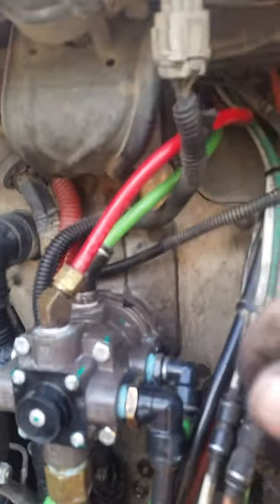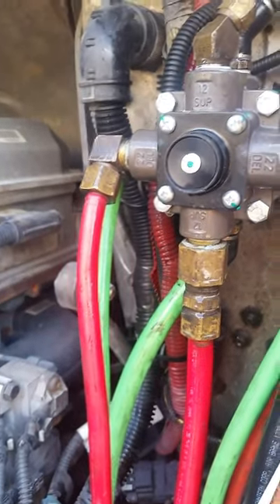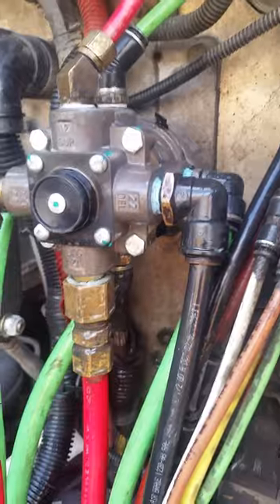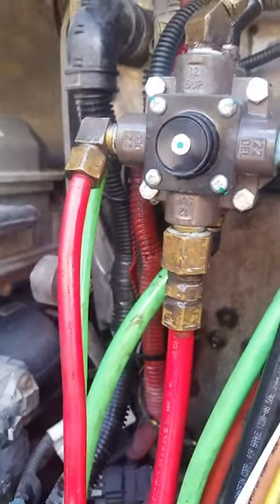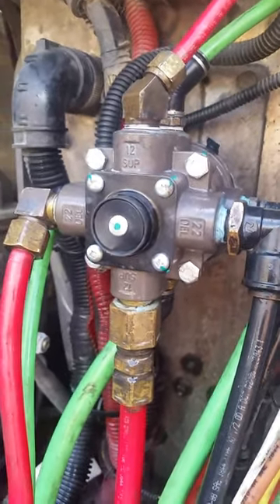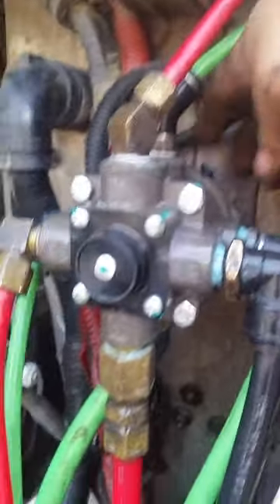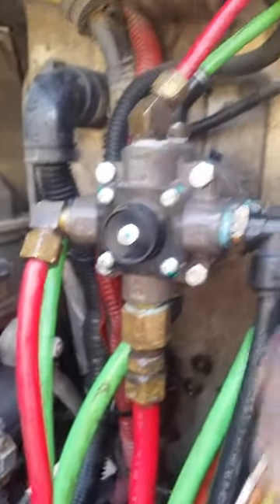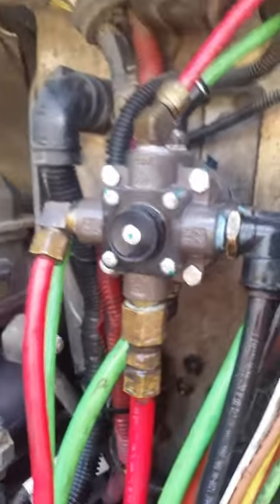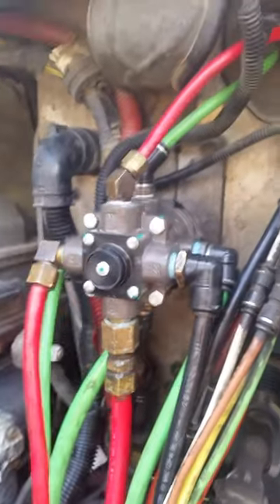We got it all back on there and we have no leaks. I've sprayed it with some Windex or whatever and checked it out. It's on there — I didn't film it hand by hand as you saw me put it on, but there are only three bolts in the back here, and that comes off. These are mainly quick connects so they're pretty simple to work on and swap out.